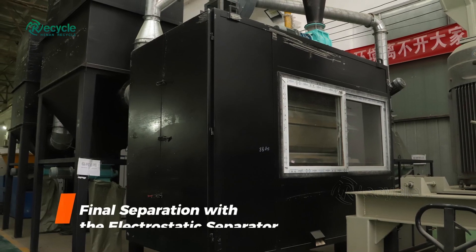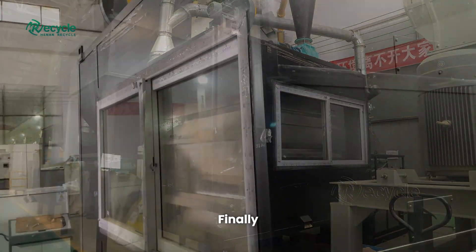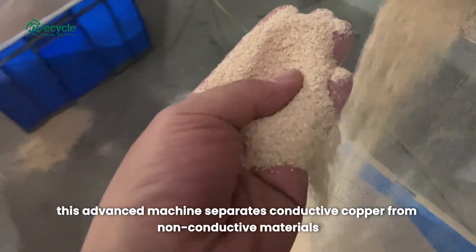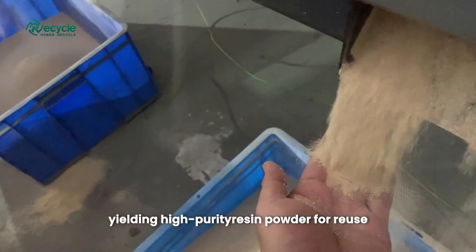Step 5: Final separation with the electrostatic separator. Finally, we employ the electrostatic separator. By harnessing static electricity, this advanced machine separates conductive copper from non-conductive materials, yielding high-purity resin powder for reuse.